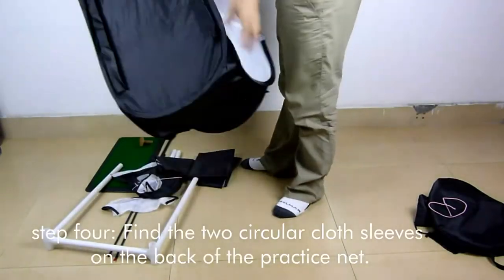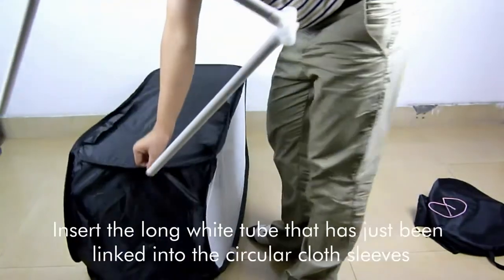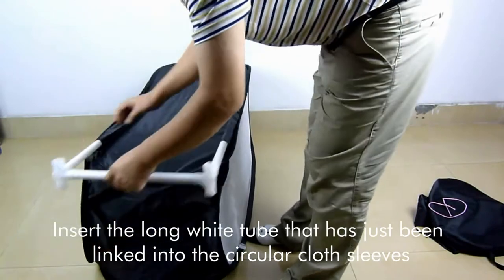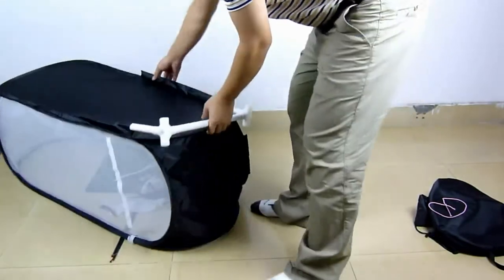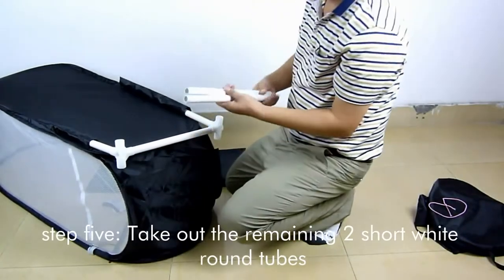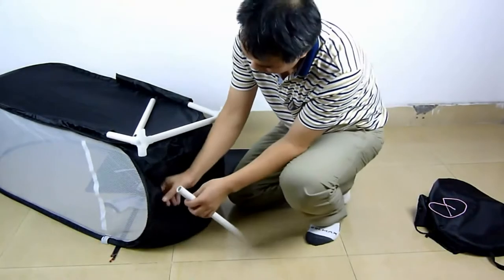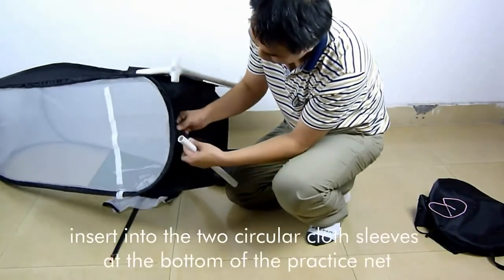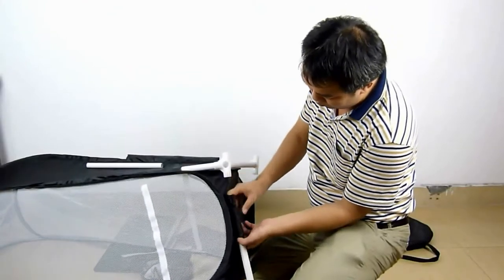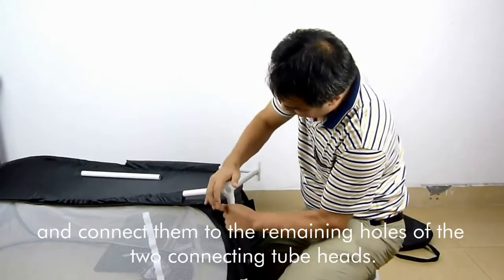Step 4: Find the 2 circular cloth sleeves on the back of the practice net and insert the long white tube that has just been linked into the circular cloth sleeves. Step 5: Take out the remaining 2 short white round tubes, insert them into the 2 circular cloth sleeves at the bottom of the practice net, and connect them to the remaining holes of the 2 connecting tube heads.